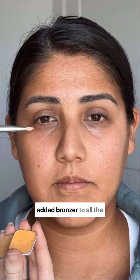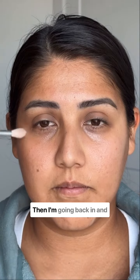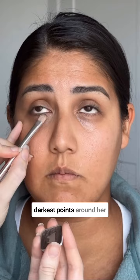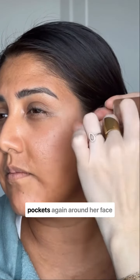So the first thing I did was added bronzer to all the lighter areas around her face, even in the lighter pockets around her eyes. Then I'm going back in and I'm brightening up the darkest points around her eyes with an orange-yellow and an orange. You can see here I'm just adding a little bit more bronzer in those lighter pockets again around her face and around her eyes.